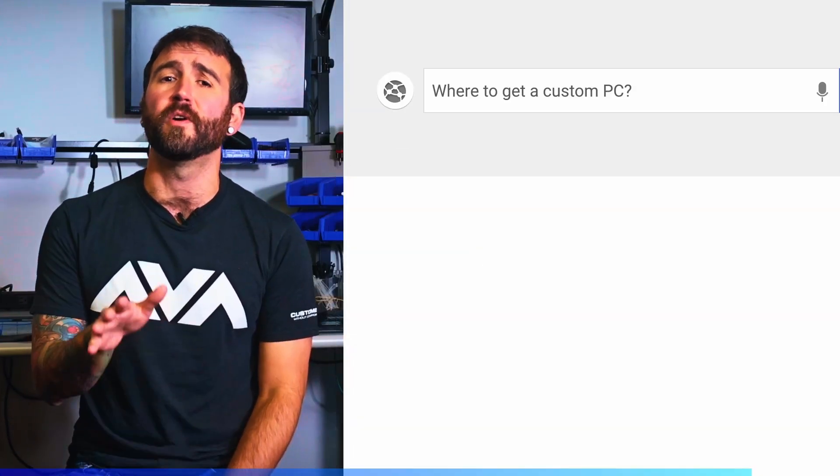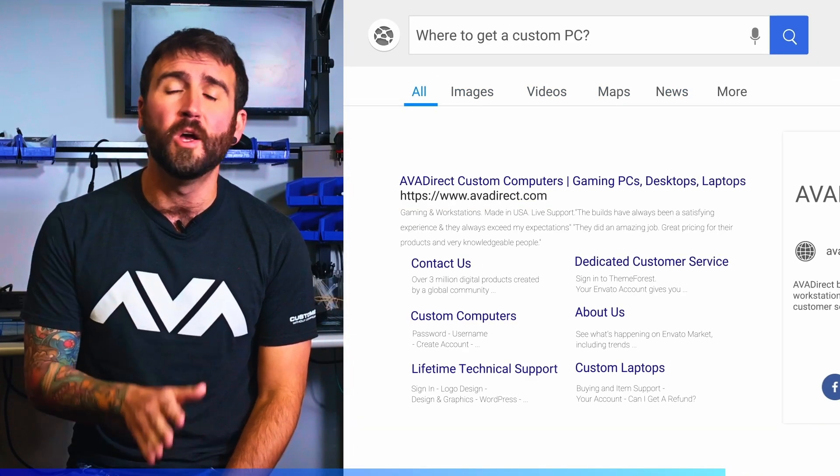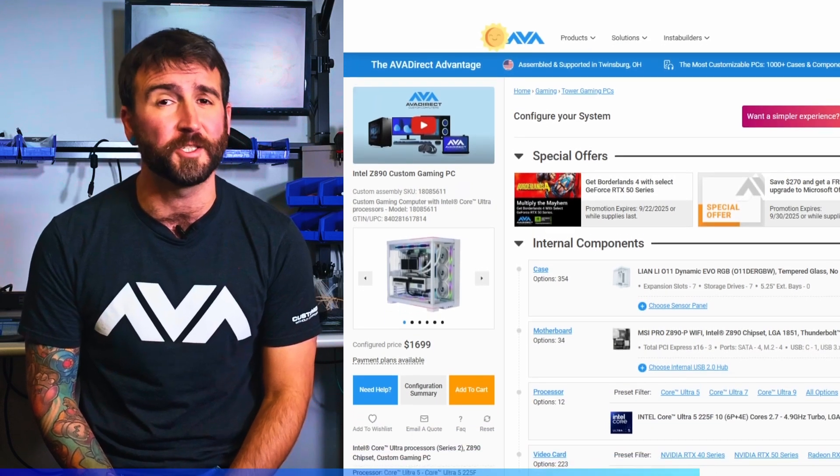Hello, YouTube. I'm Joseph Mundy, the Director of Technical Sales for AVA Direct. We're one of the leading system integrators in the U.S., known for our ability to build niche configurations, all driven by our passion for building extraordinary systems.